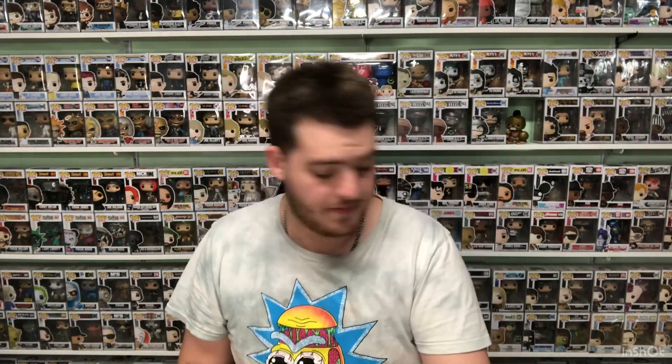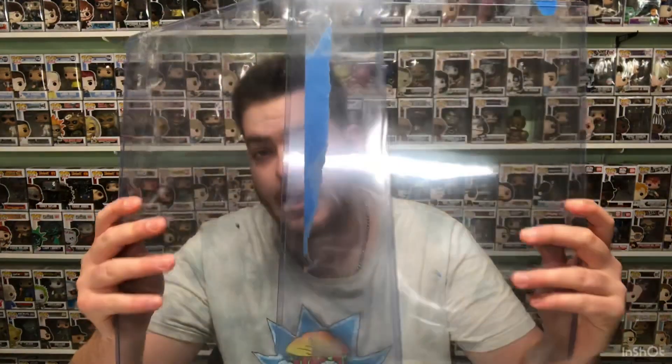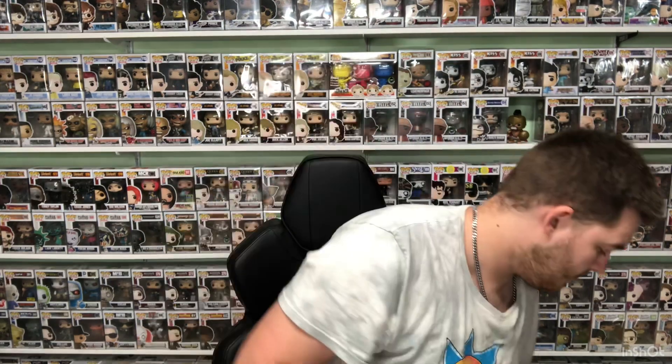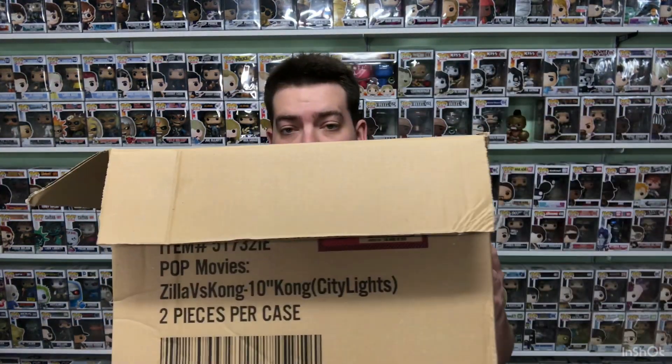As for the materials I'll be using: obviously the Funko Pops, a couple of 11 by 14 protectors — or top loaders as you like to call them. Mine are a little bit damaged because I've had them shipped multiple times. Some sticky tape, a pen, a couple of different colored sticky notes, a big old cardboard box for protection, and you can't forget the nursing scissors.